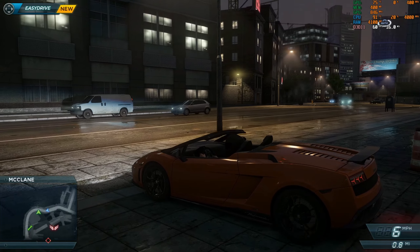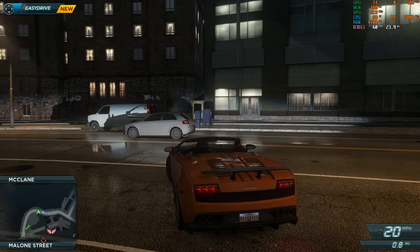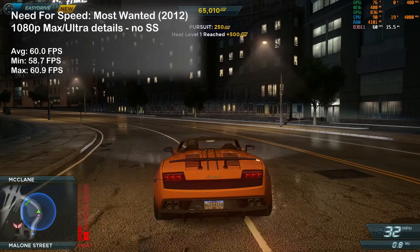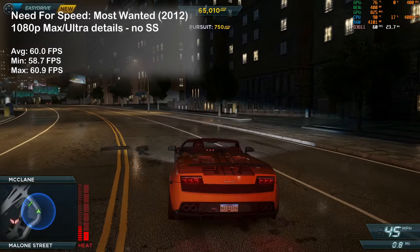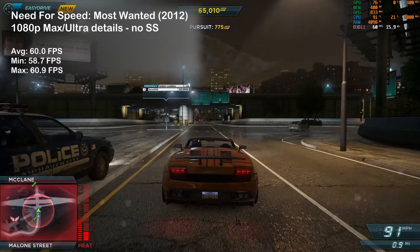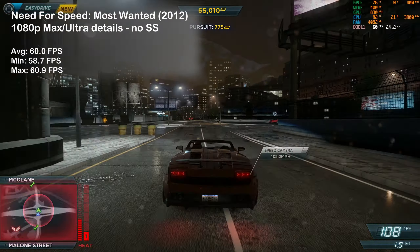Starting the game tests with Need for Speed: Most Wanted, the G5 delivered a solid 60 frames per second. Since this game is capped at 60 FPS, we are not taking advantage of the 144Hz screen.